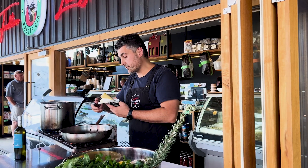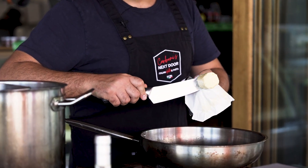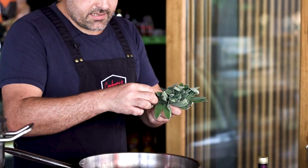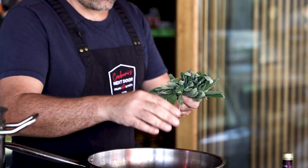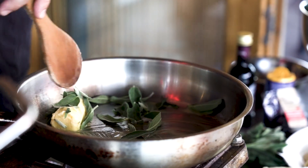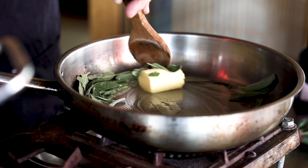So you want to start with butter — roughly 80 grams — and then you want to pick some sage, let's say roughly 20 leaves. You want to have the butter melting over a gentle heat.